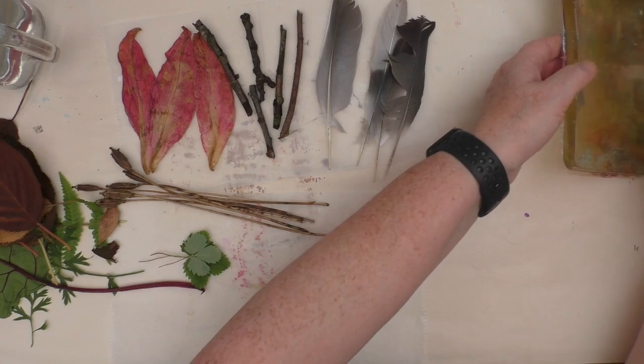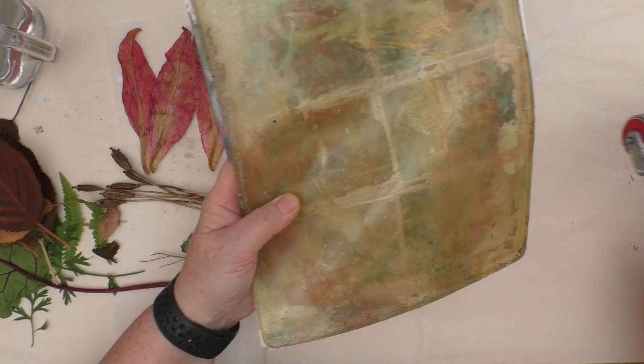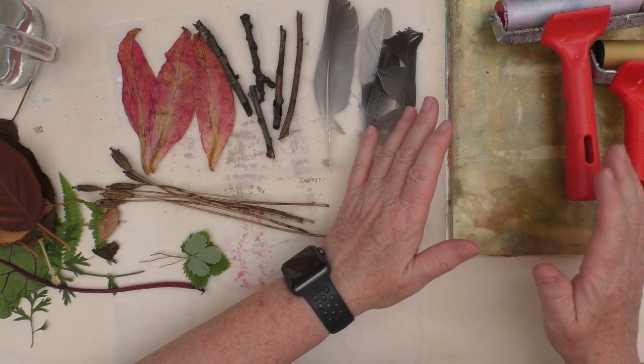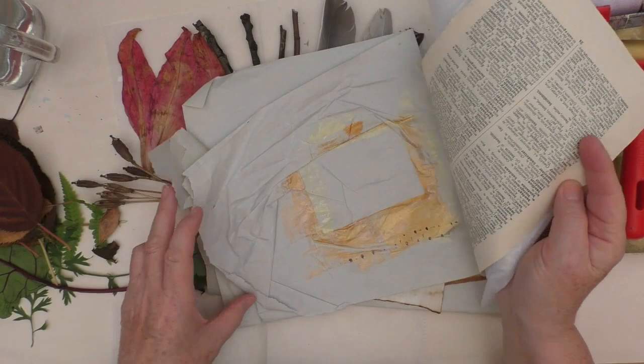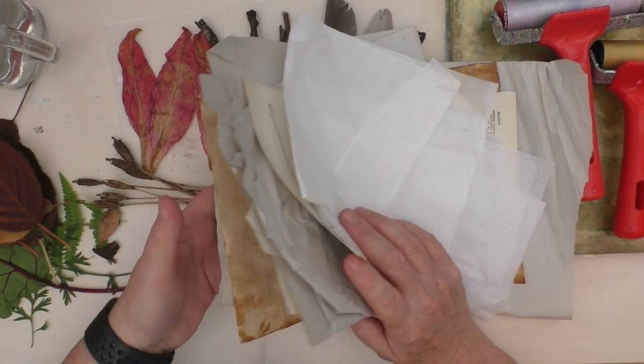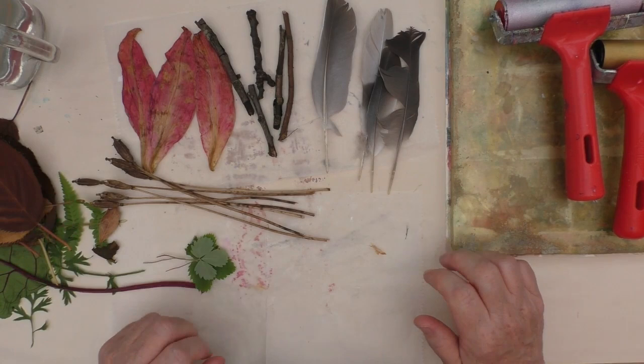Today I am going to use my gel plate. But if you wanted to follow along with this particular project, you don't need a gel plate. I'm simply using this to roll paint out, to get the paint onto my leaves and petals so that I can print with them. What I am going to do — and this is why I like using the gel plate — is use some pieces of tissue paper to pick up the image that's left on the gel plate. I see this as a bit of a two for one. I get to print with the leaves, but I also get the image that's left on the gel plate.